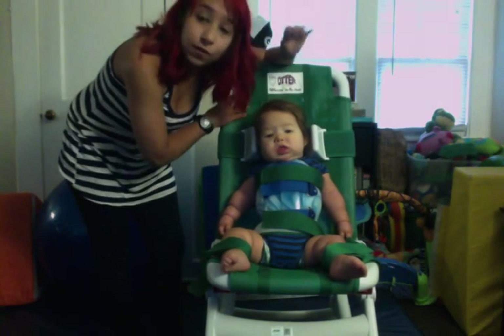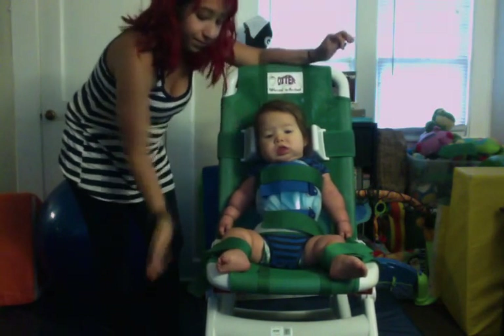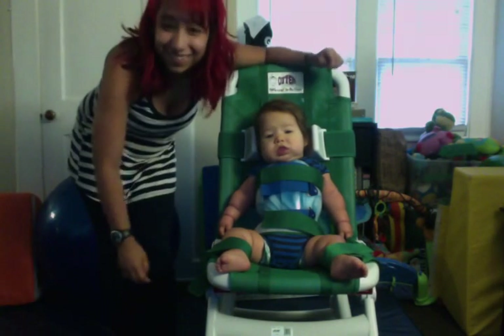I think we've about covered the whole thing. Well, thanks for watching.